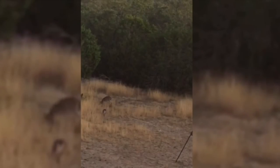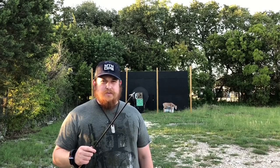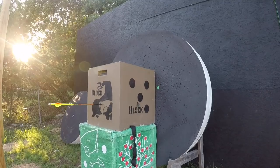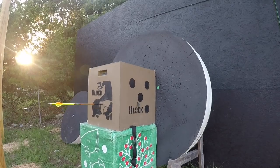Here in Texas most of our flights are going to be really short, and that's just because the bush is so dang thick. I want you guys to tell me down in the comments section which broadhead you like the most personally, and which one you actually thought flew the best in our tests.